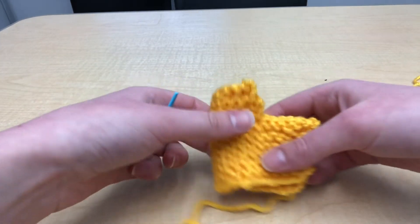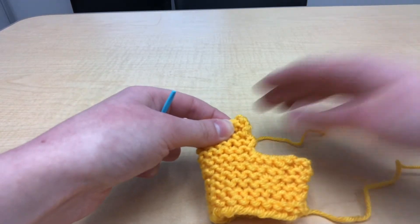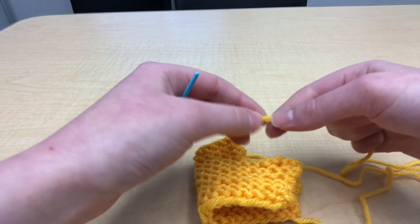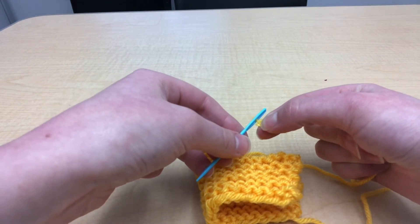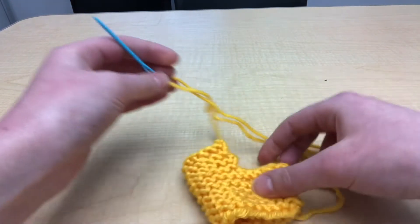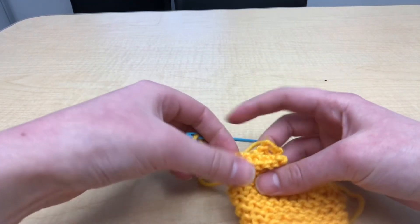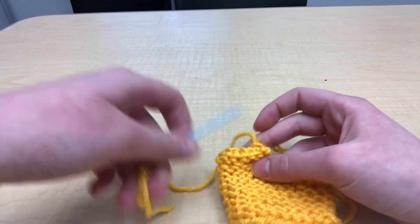Go ahead and fold your chick in half and then pick whichever end to start from. I'm going to choose the top. You can take your darning needle and thread it. It really doesn't matter what stitch you use for this — I'm just going to use the whip stitch because I'm familiar with it, but I will try and show you some different alternatives if you prefer those.